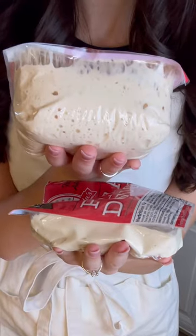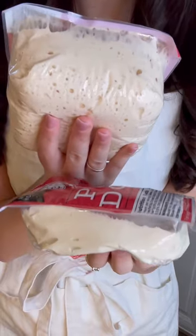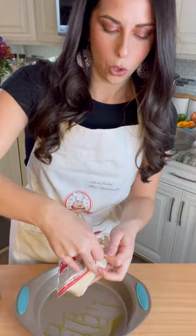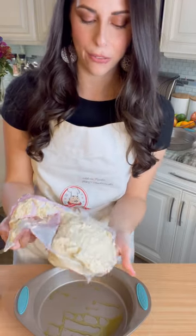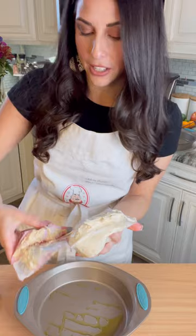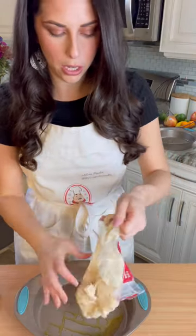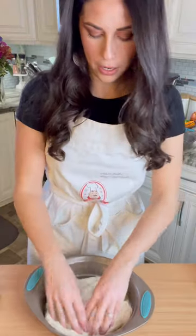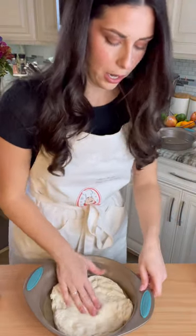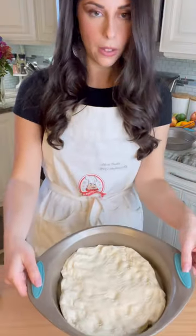Putting them up against each other, you can truly see the difference. Let's put this to the test to see the difference as it bakes. This has been cold fermenting for five weeks and it is full of air pockets — it is going to be amazing texture. Plop this in gently. It even smells kind of like sourdough when you take it out after it's been cold fermenting for so long. Now we're just going to press this into our pan, pushing from the center out like so.